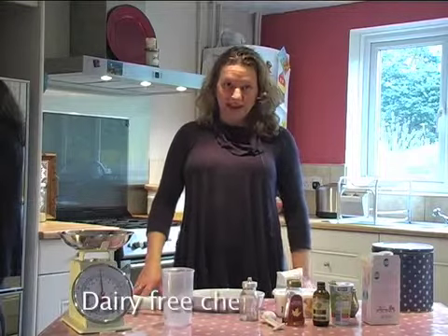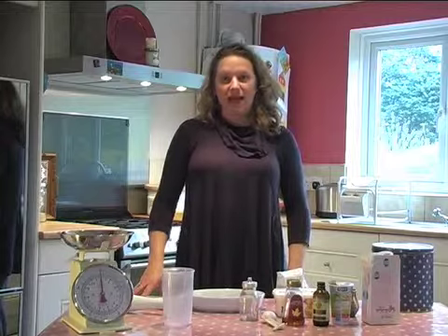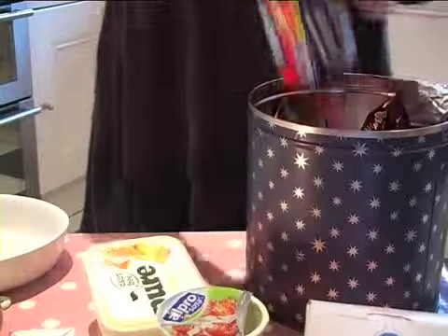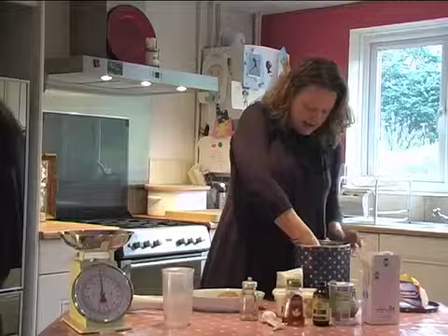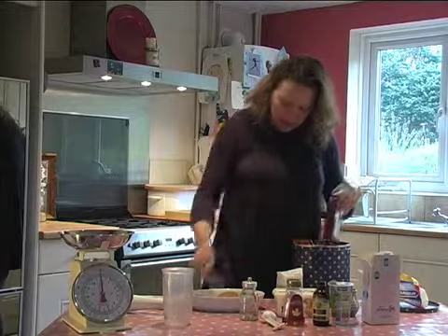Hello, I'm going to show you how to make a dairy-free cheesecake today for those of you with milk or egg allergies. You start off by choosing your biscuits. I usually use digestives — the light, half-fat ones because they don't have milk in.